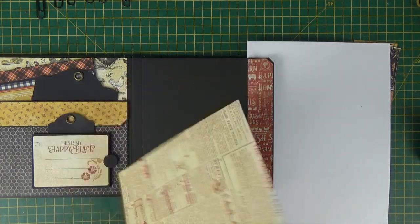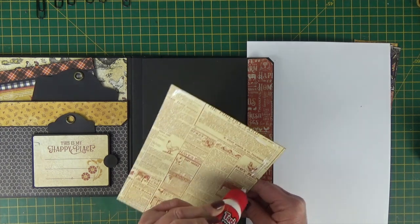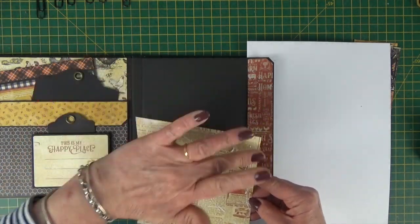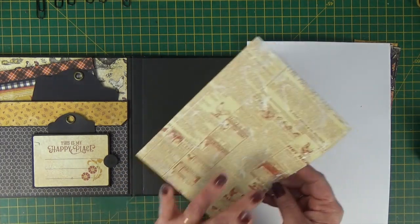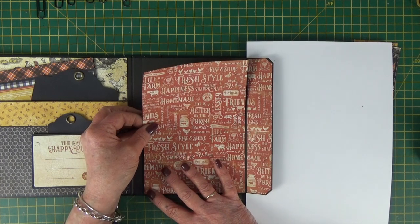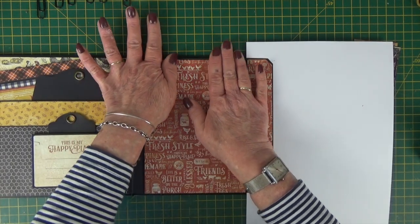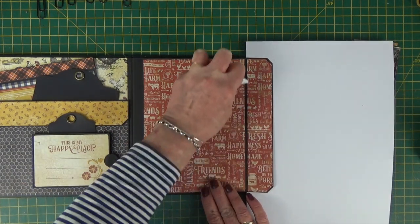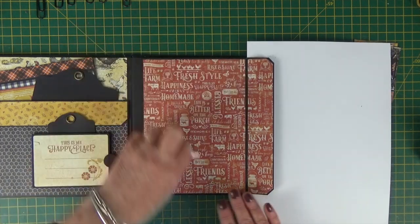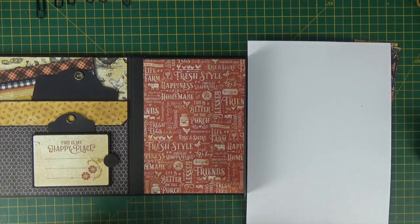Line your paper up and stick it in place. Then do the same with the large paper. Just smooth it out and stick it on down. Then smooth that down with the bone folder to make sure all of the edges are really nicely stuck down. That's all ready for our pop-up to go on there.